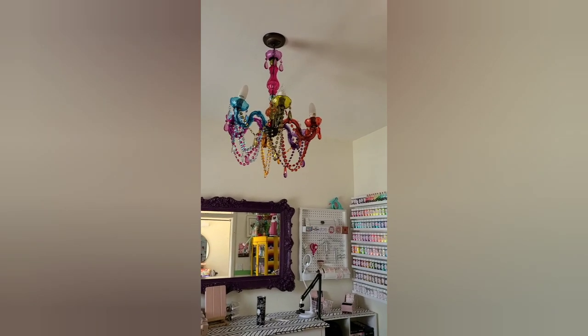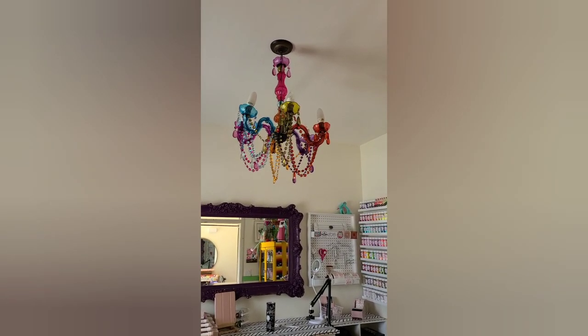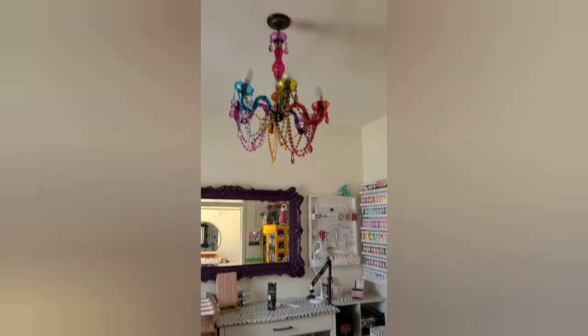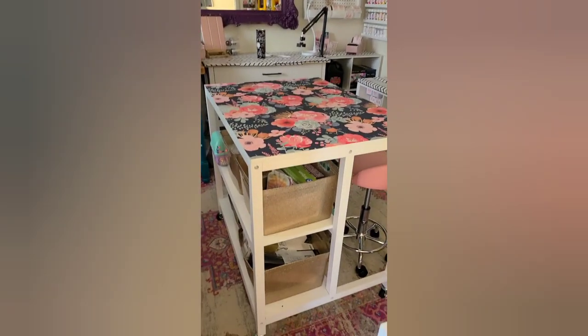Starting off we have this beautiful chandelier. I have this linked in my bio to Amazon as part of my studio tour.